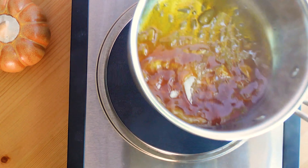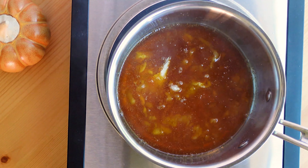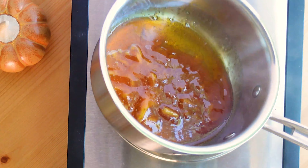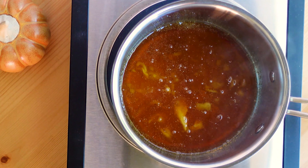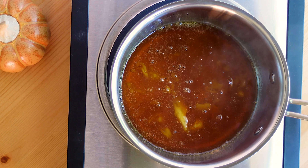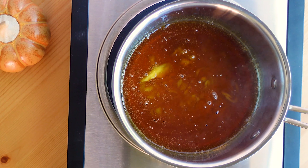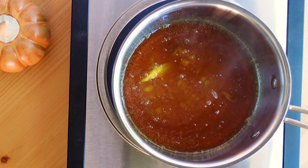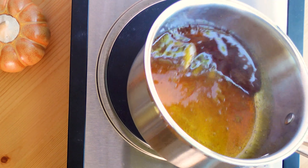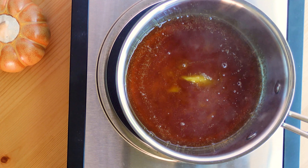I'm just waiting for this mixture to start bubbling slightly and then I'll go ahead and add the other ingredients. Something to think about: this mixture is very, very hot and it will continue to get hotter. When we add the butter and the heavy cream — they're at room temperature, not cold from the refrigerator — there's still a drastic difference in temperatures, so when I add those ingredients to the sugar mixture it is going to bubble up.